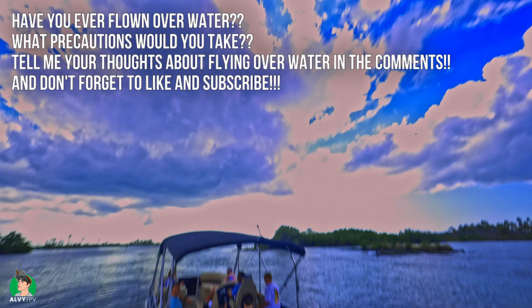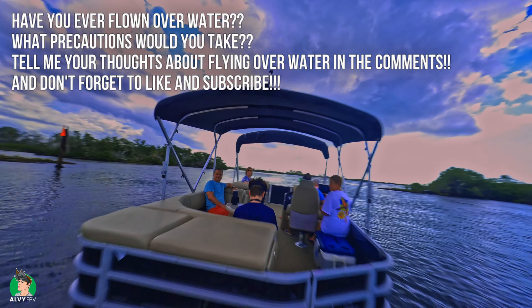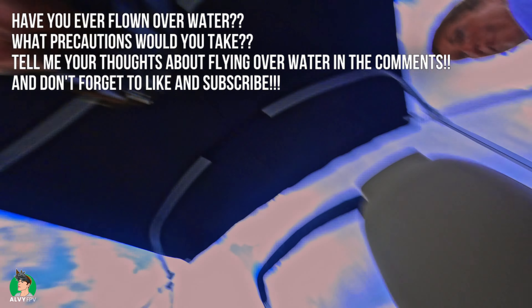Have you ever flown over water? Do you like to risk it all or do you do the smarter thing? Let me know in the comments and don't forget to like and subscribe.